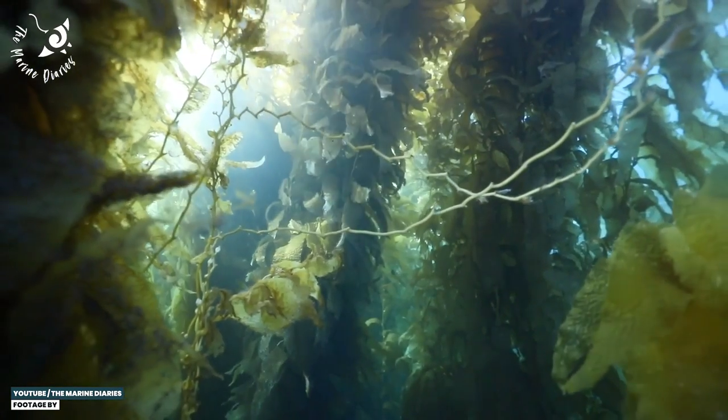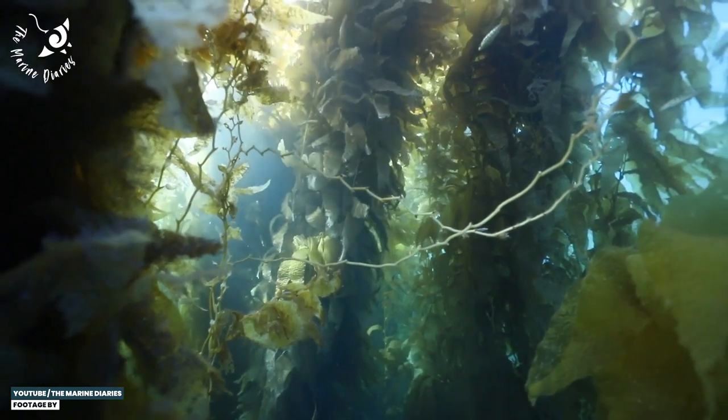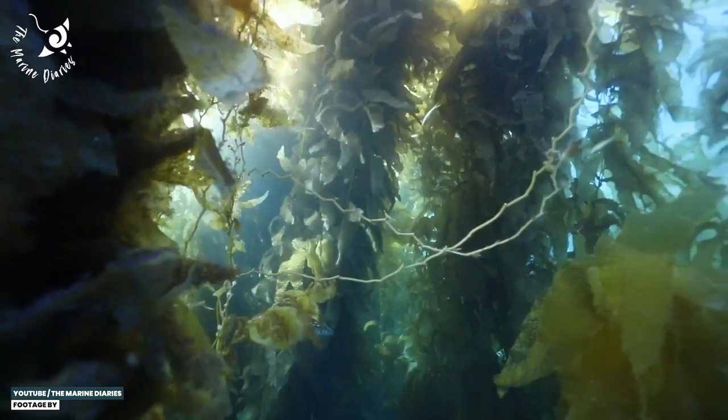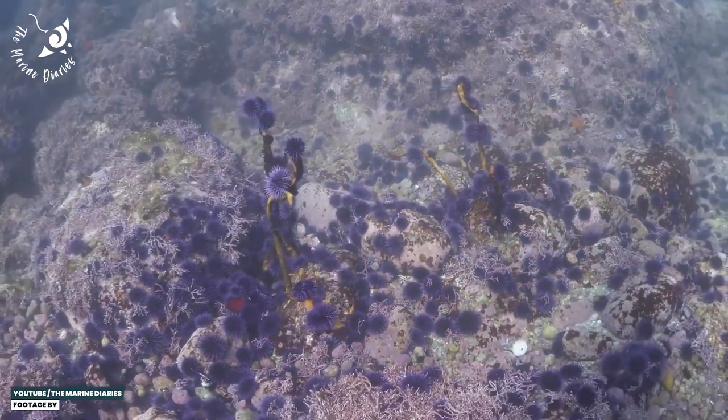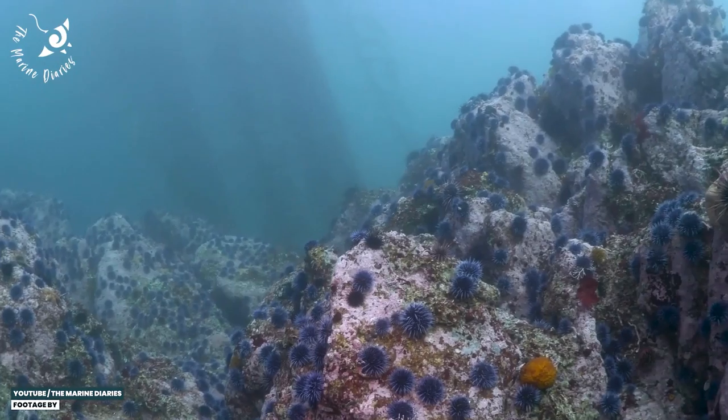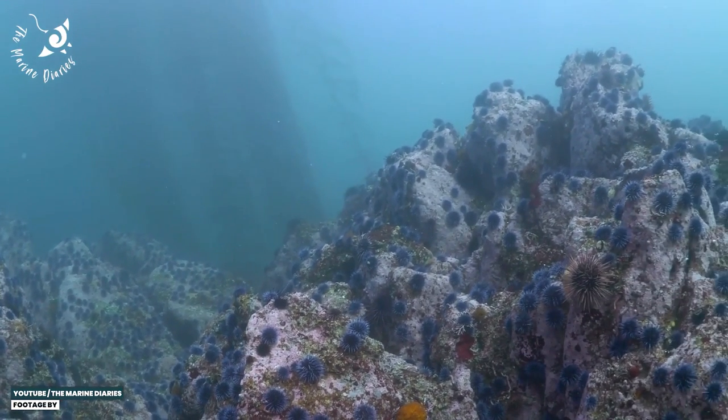We'll move on to one urchin I've seen way too many of, though I'm still very fascinated by them. When we dived around the Channel Islands near Los Angeles, we would see entire kelp forests munched up by these urchins. As I said earlier, those lantern structures are damn good at destruction. Their aggressive feeding behaviors allow them to turn the kelp forest — an ecosystem wonderland — into an urchin barren, and those urchin barrens have become really prominent all over the globe.